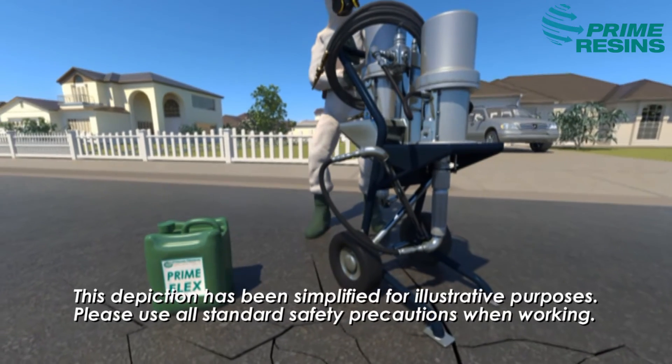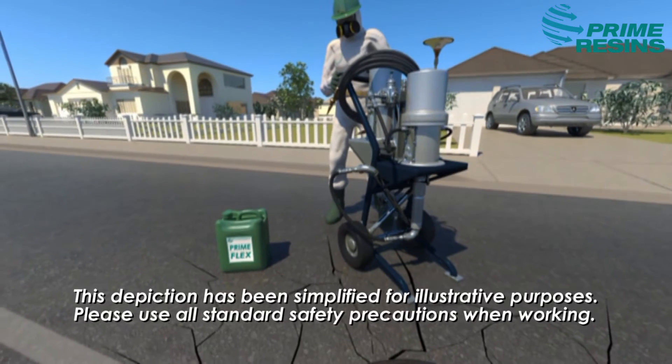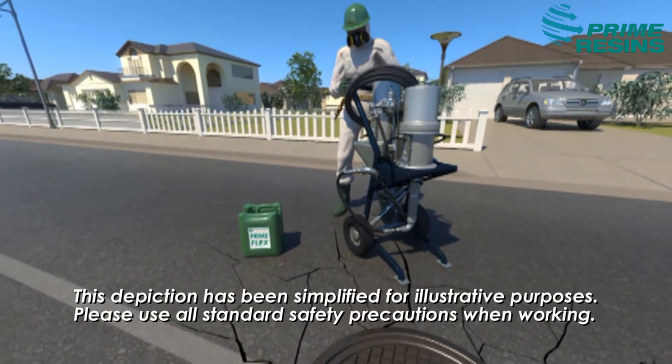Preparation for this non-structural repair of a manhole using chemical grouts includes proper tools and accessories, pumps, and confined space safety equipment.